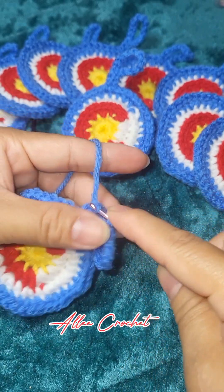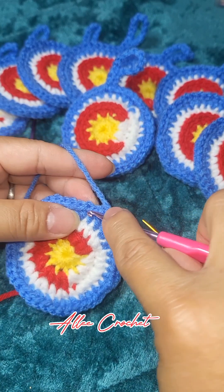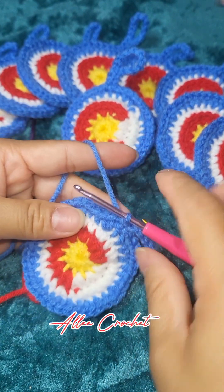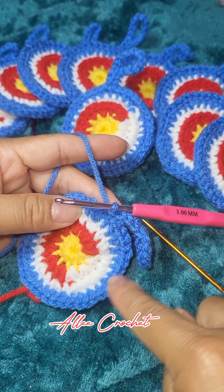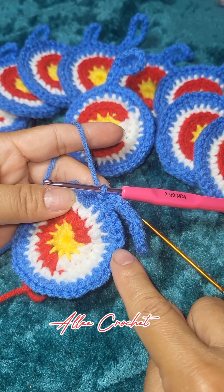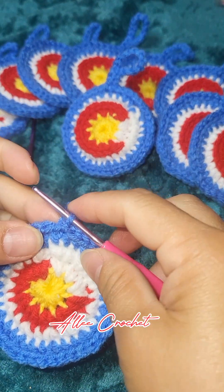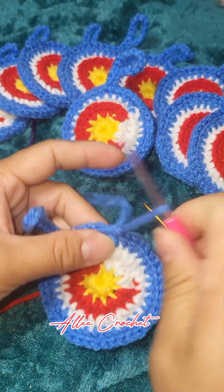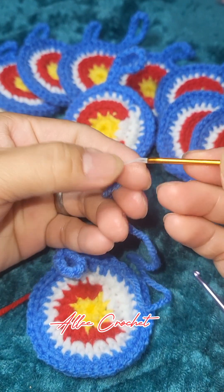Slip stitch, and then slip stitch again into the next stitch all the way around, and I'll meet you here at your beginning slip stitch. This is our last stitch — cut your yarn, then pull the yarn and grab your needle.